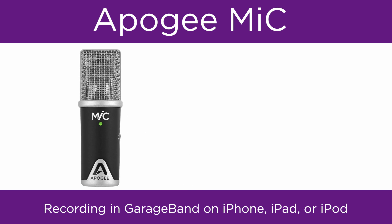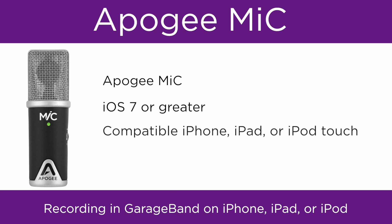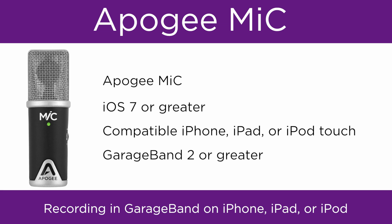To follow this tutorial, you will need Apogee Mic, iOS 7 or greater, a compatible iPhone, iPad, or iPod Touch, and GarageBand 2 or greater.